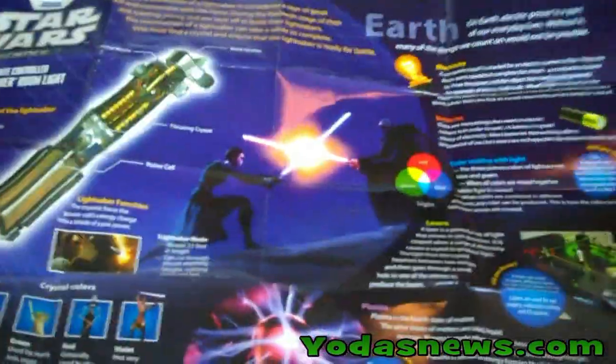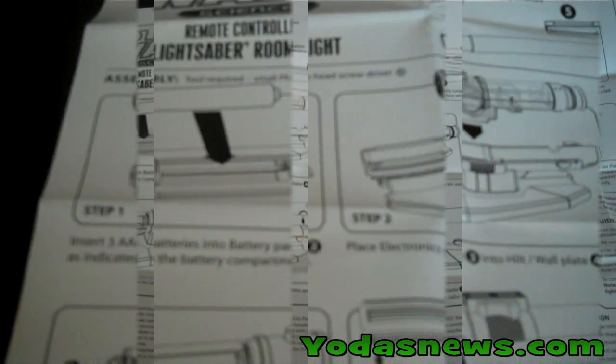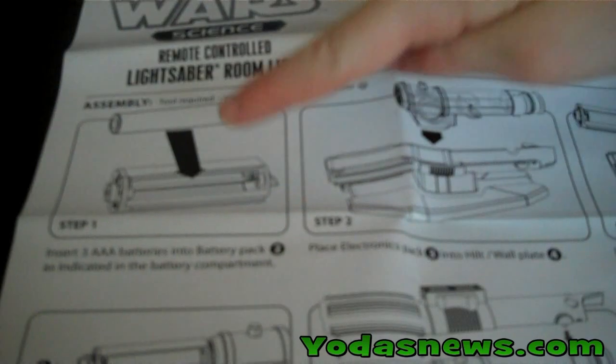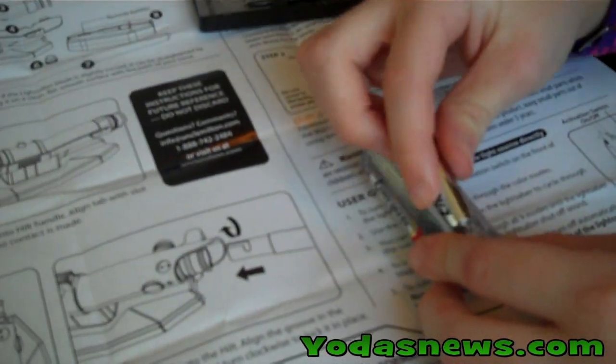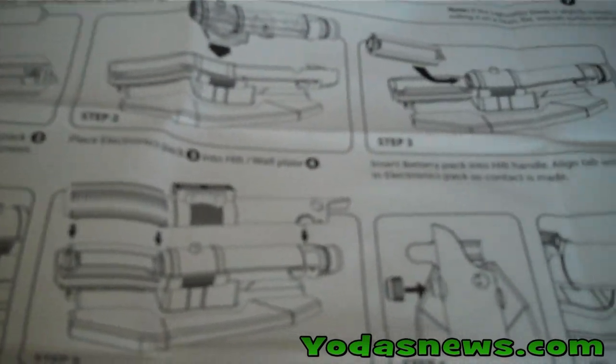On the flip side of it are all the instructions for constructing your saber. Our first step is to put three AAA batteries into our battery pack — Gabrielle is doing that right now, just finishing up the last one. Once you have that complete, the next step is to pick up the electronics pack and put it into the housing.